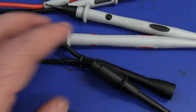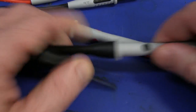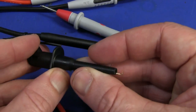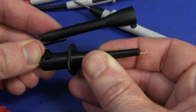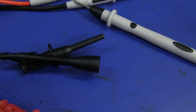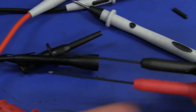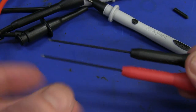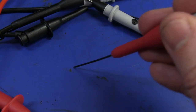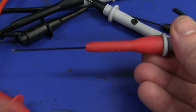I got a whole bunch of accessories. There's a hook clip that fits over the probe — look at the protection you get. There are also long, thin, flexible, very sharp probes with protection caps. They allow you to get into very tight and fine areas. Very nice.